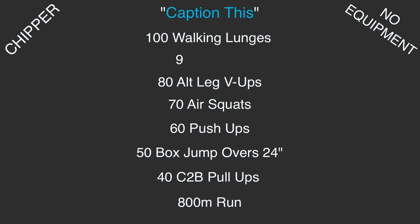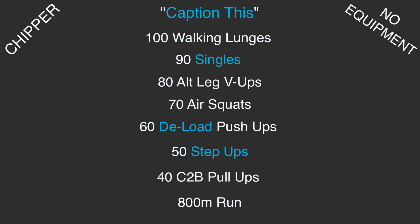Replace those double unders with singles, replace those push-ups with dload push-ups or hand release push-ups, replace those box jumps with couch or chair step-ups, and replace those chest-to-bar pull-ups with backpack bent over rows.